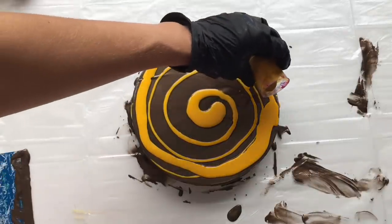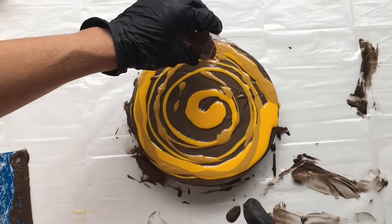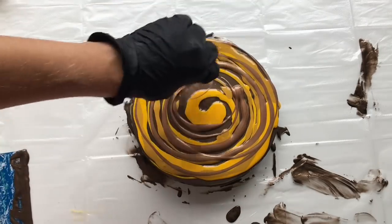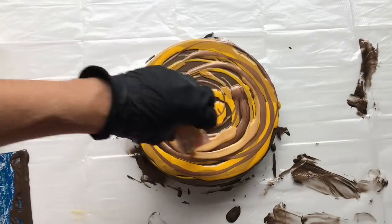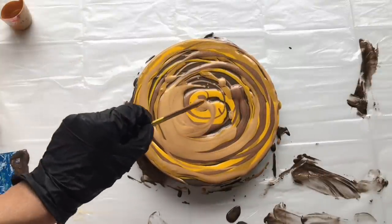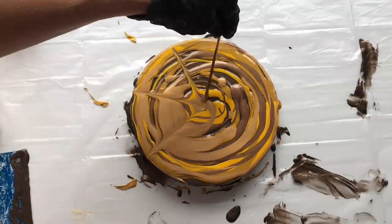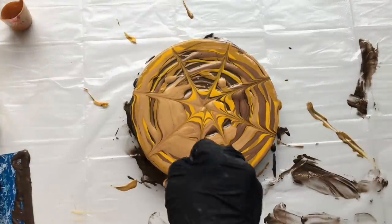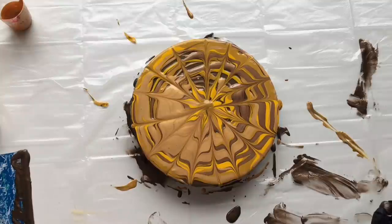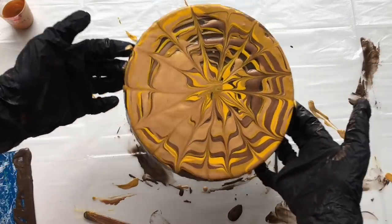Then this ochre color. Now I'm going to add my bronze color and some gold. Now I've got this wooden stick and I'm just going to create these patterns here and also like this. Beautiful — it looks like some kind of cake. Delicious chocolate cake. Let's move that to the middle.